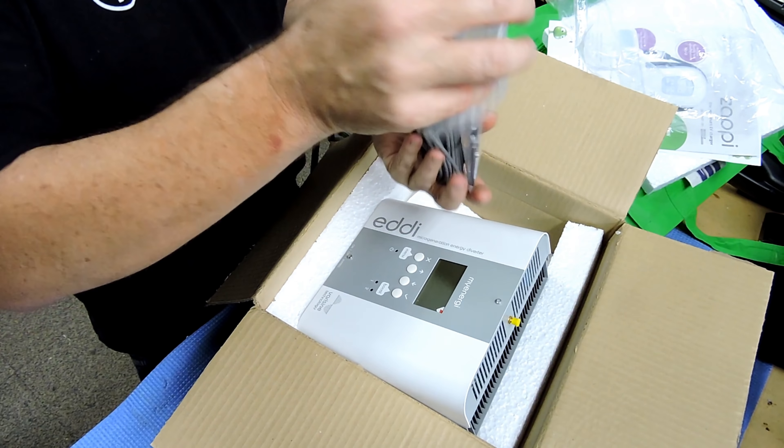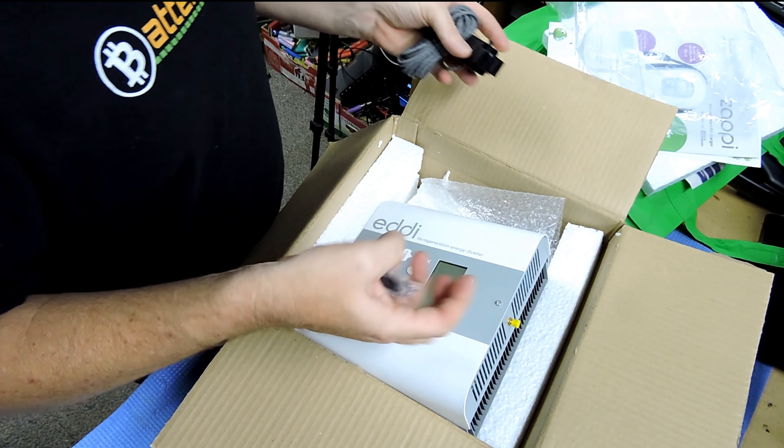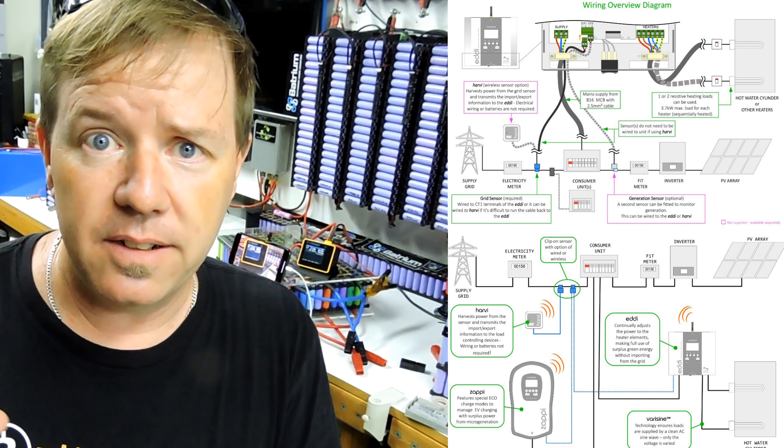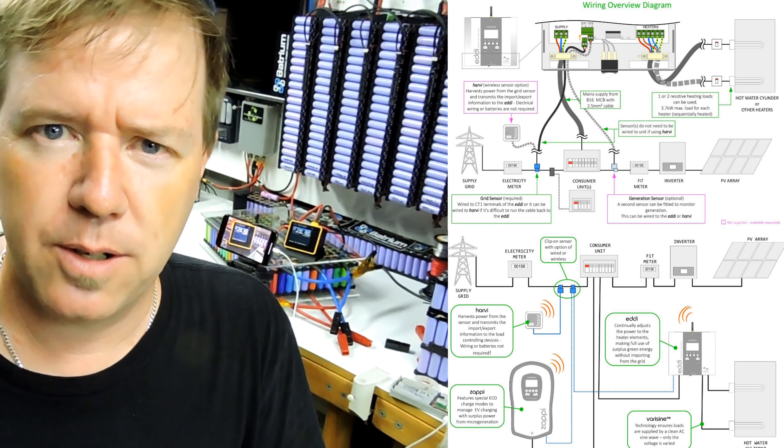There's an app for the Eddy and the Zappi but I'm not sure if it's been released yet. What the device does is it diverts any extra solar into my hot water system. So if I've got 5,000 or 6,000 watts of panels, and I'm putting 2,500 watts into the grid, I'm only getting about seven cents per kilowatt hour when I sell it. Instead, this little unit uses the CT clamp and says, hey — we're not going to waste that energy sending it to the grid, and it puts it into the hot water system at 2,500 watts. It dynamically works out how much power is being exported and tries to keep that at a zero balance constantly.